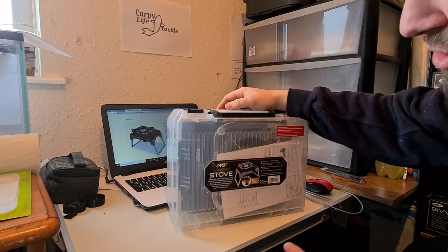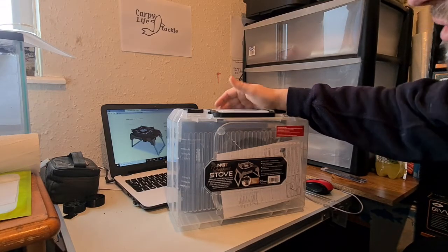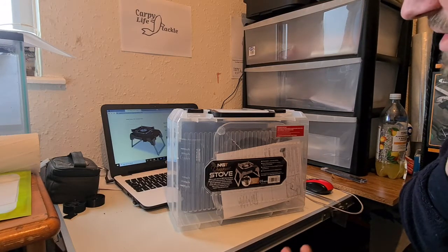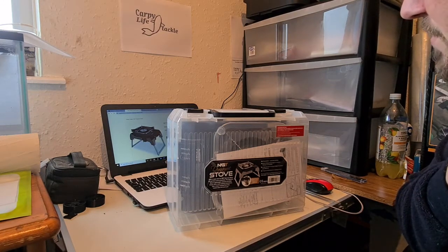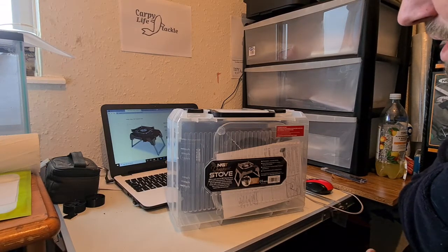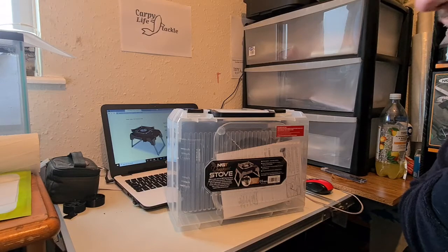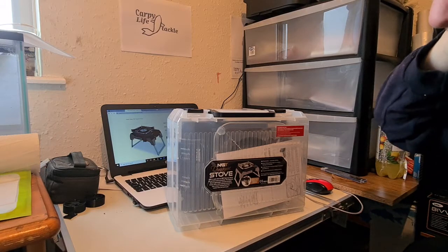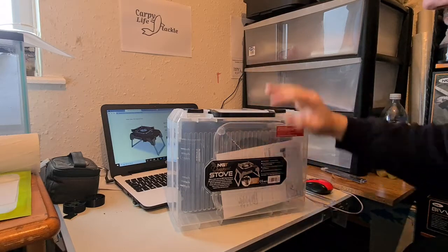Without even opening it, I wouldn't buy one just because of the size. I don't like to have a lot of bags with me and the size of it would put me off. That being said, there must be people out there who are the opposite — who like to take everything but the kitchen sink and would look at the size and think it's not too bad. I haven't even looked at the stove yet, so I'm not disparaging the quality or anything like that.